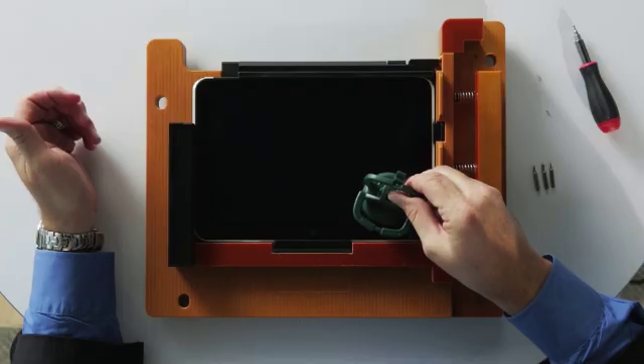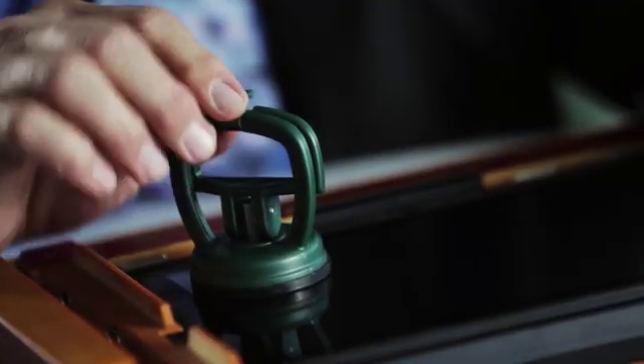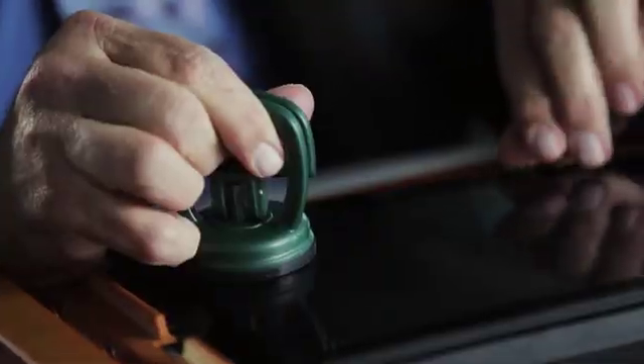Take the suction cup and place it just inside the edge of that black line. Engage the suction cup, lock it down. We apply just a couple of pounds of pressure, and we have the unit loose.